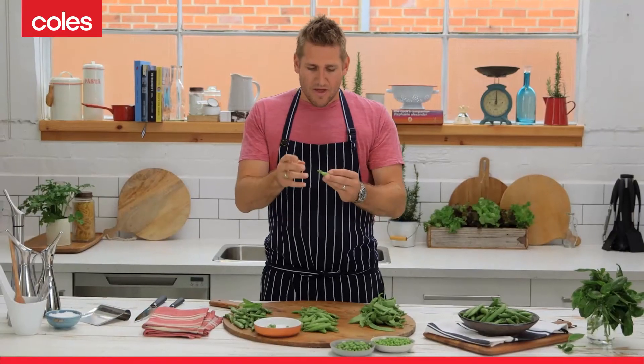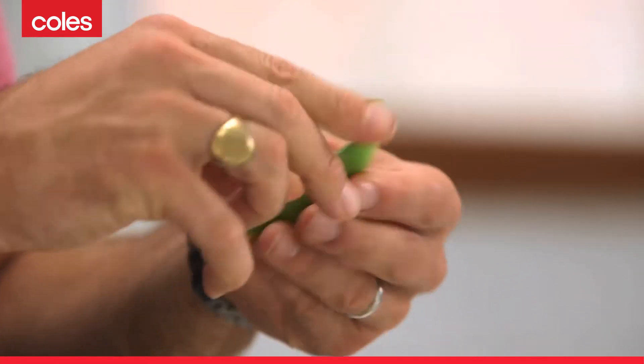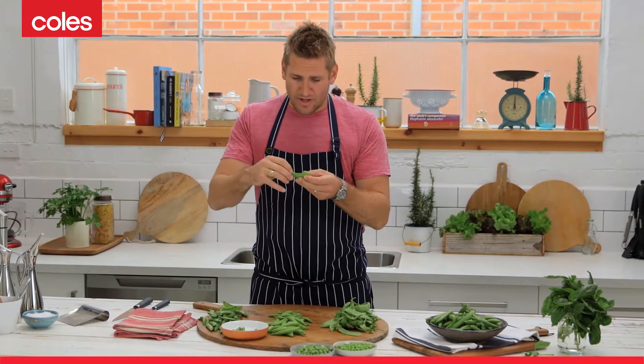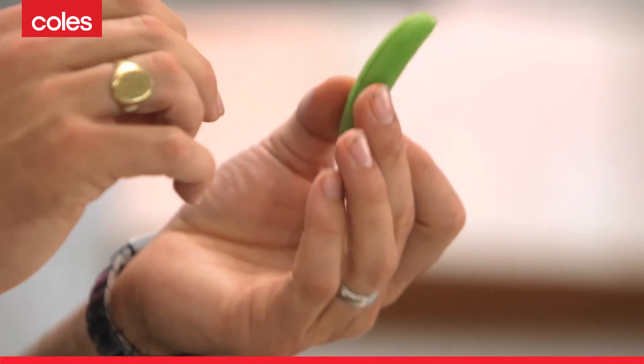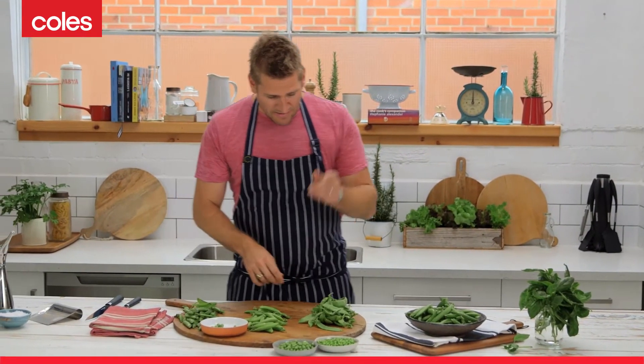Next is the snap pea. With the snap pea, the entire thing is edible. So all you need to do is literally break the top like that, take that stringy top off and you're ready to cook it. You can try and get some string off the bottom, but it's minimal and you won't even notice it when you eat it. So I don't even worry about it. That's the snap pea.